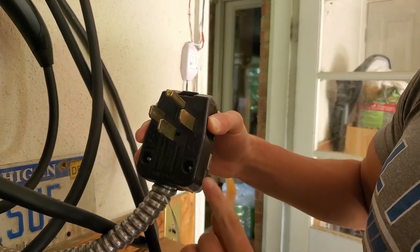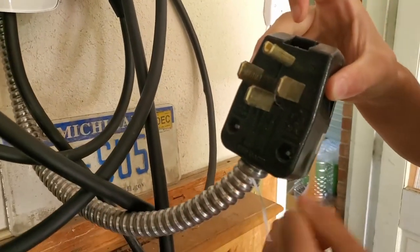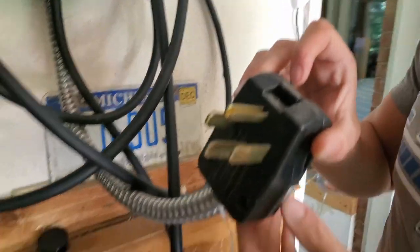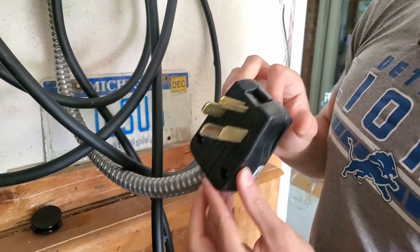This is the NEMA 14-50 pigtail we put on there. See the connection? Still nice and tight. We'll take this apart in another video if you want us to, but I don't see any sort of burn marks, so we're looking good.